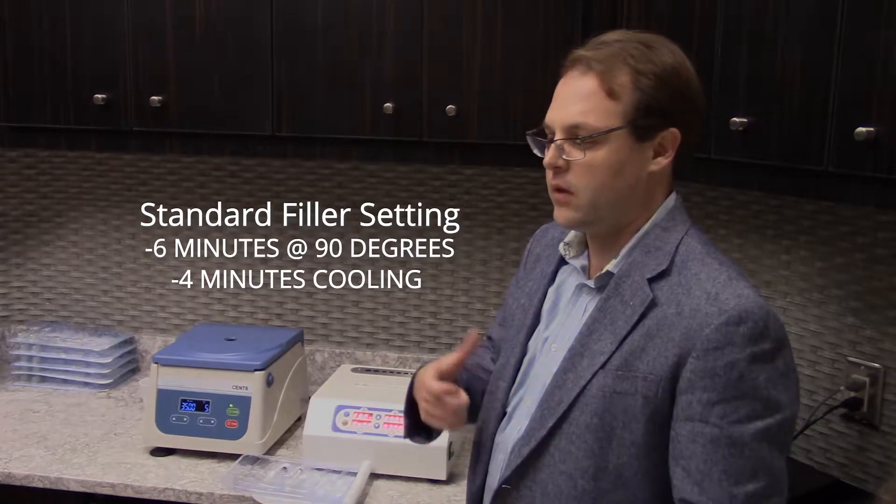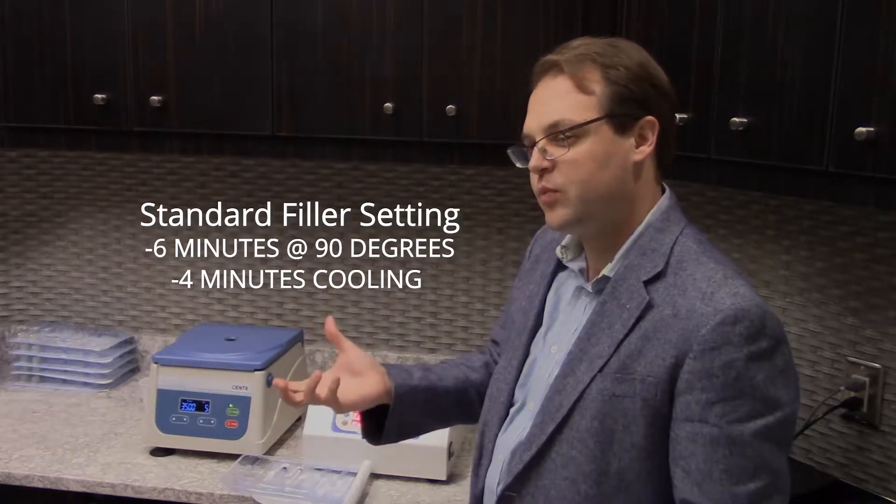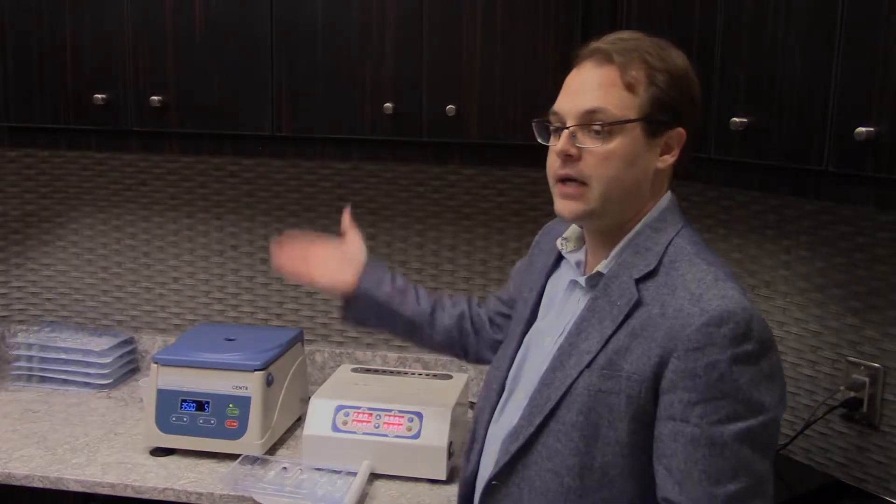So if you've worked with Juvederm in the past, it's going to have that type of resistance as you push it. You can actually bio-incubate it longer to create a denser preparation, so if you want something more similar to Restylane or Voluma, you can do that as well.